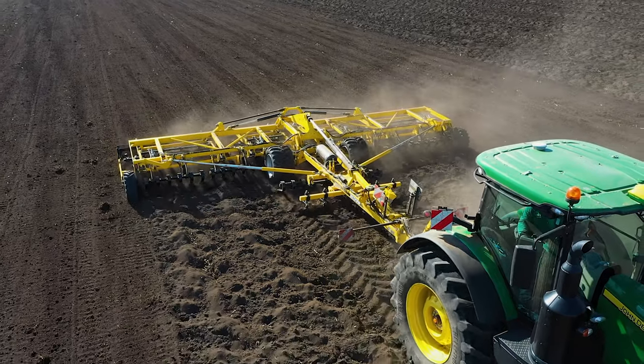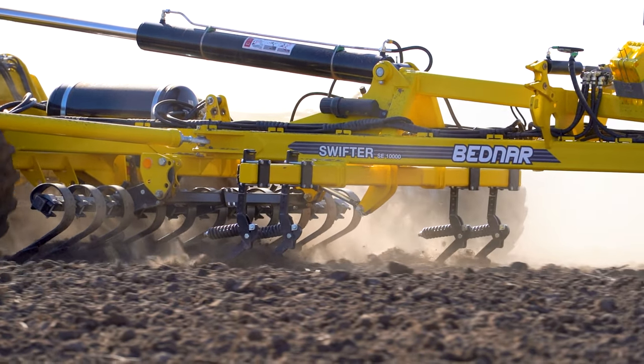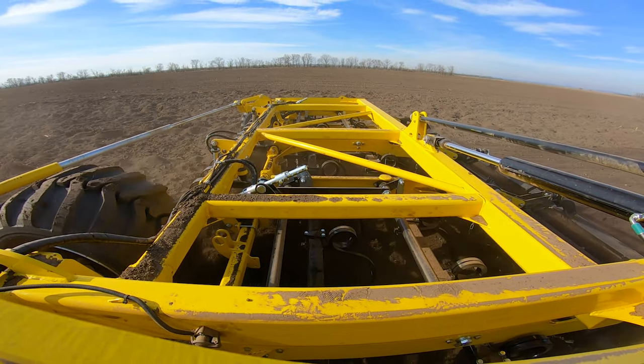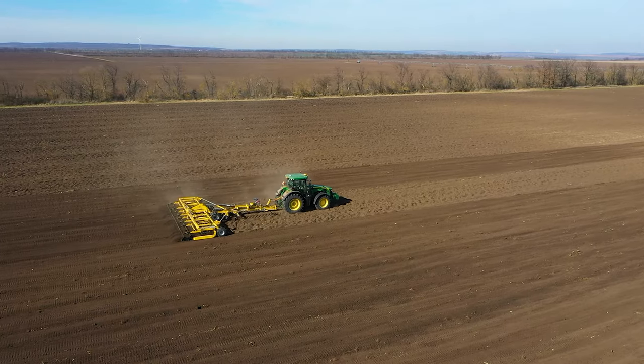Swifter SE is able to combine up to 8 operations into one — from the initial breaking of the coarse furrow, crumbling of large clods, aerating and loosening soil, to the final surface leveling. You can create a seedbed for a proper and even emergence of crop in one pass.